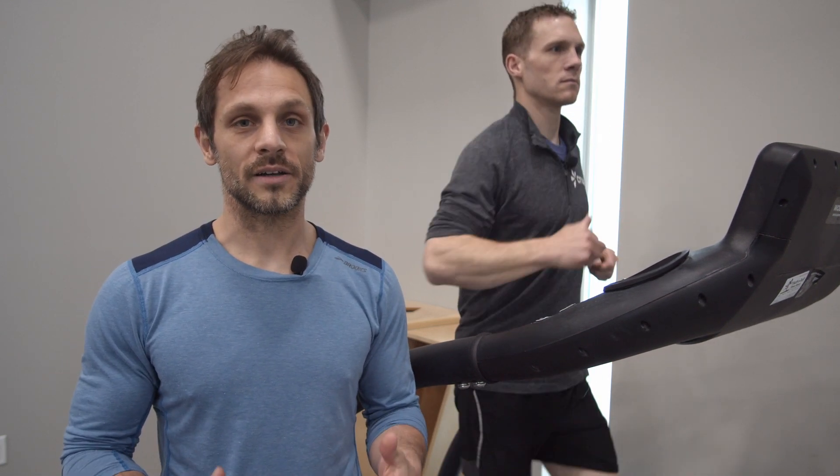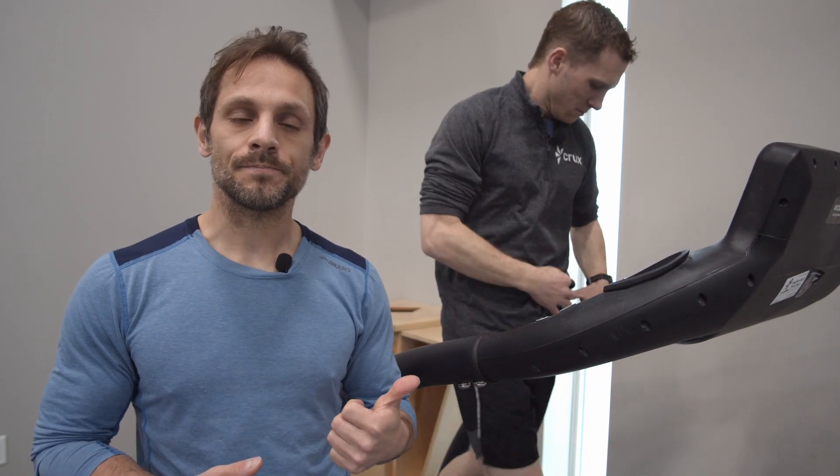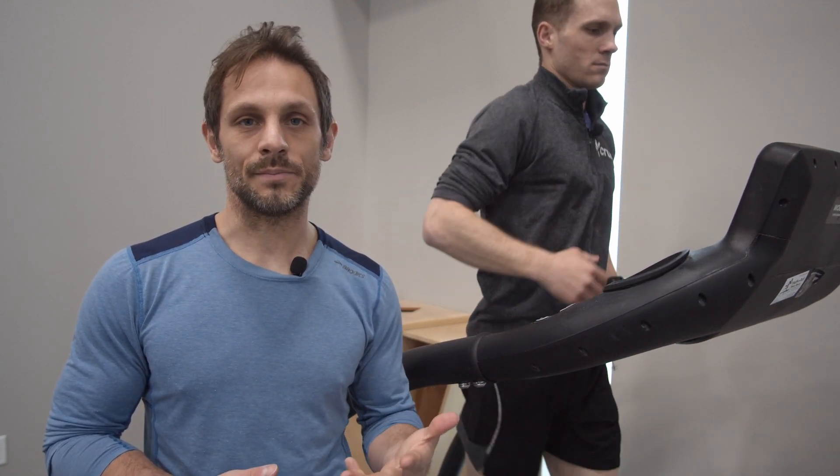Even the top running athletes spend most of their time running relatively slowly compared to how fast they can run. In this program we categorize our breathing and our ability to converse with someone by a couple of categories: very easy, easy, easy medium, and medium.